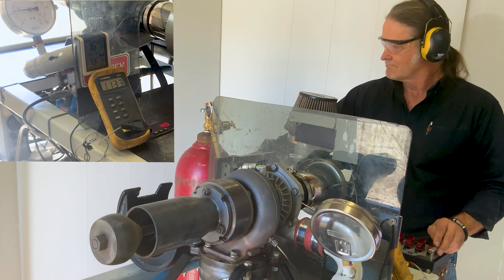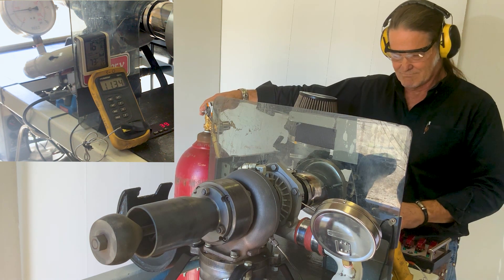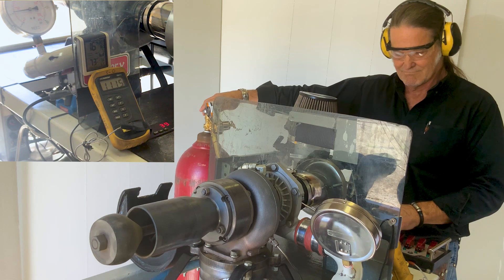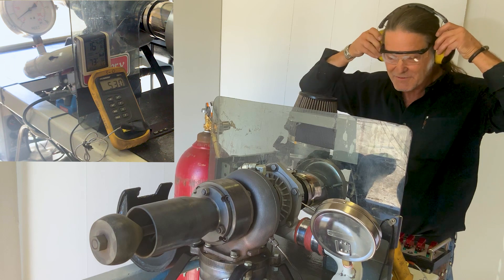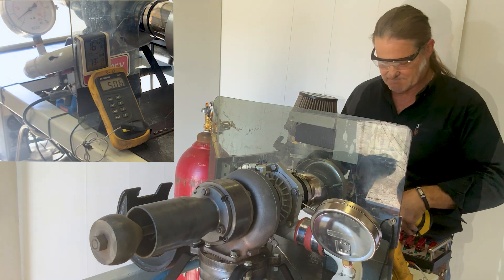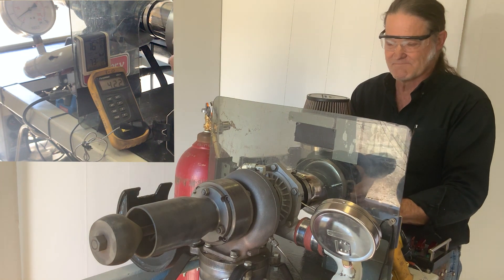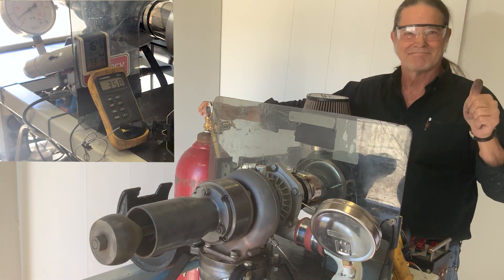I'll initiate a shutdown. Turn off the hydrogen, turn off the fuel pump and the oil pump. And we have shutdown. I'll turn on the APU to keep cool air running into the turbine to cool the turbine shaft out. It's been a great run.